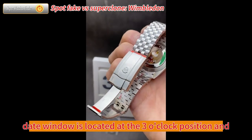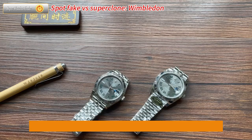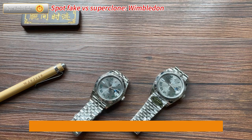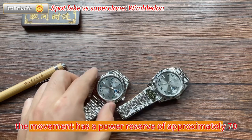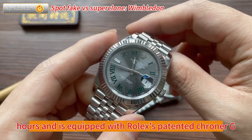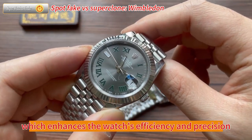The date window is located at the 3 o'clock position and features a magnifying lens for improved visibility. The watch is powered by Rolex's self-winding caliber 3235 movement, which offers excellent accuracy and reliability. The movement has a power reserve of approximately 70 hours and is equipped with Rolex's patented Chronergy escapement, which enhances the watch's efficiency and precision.